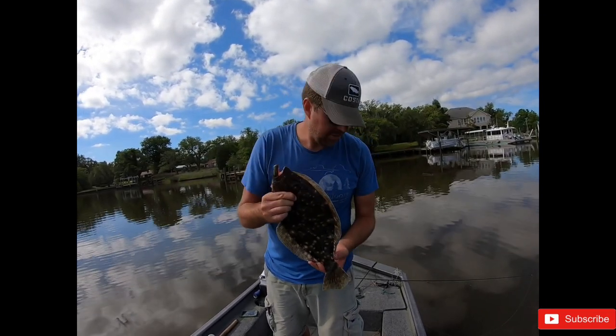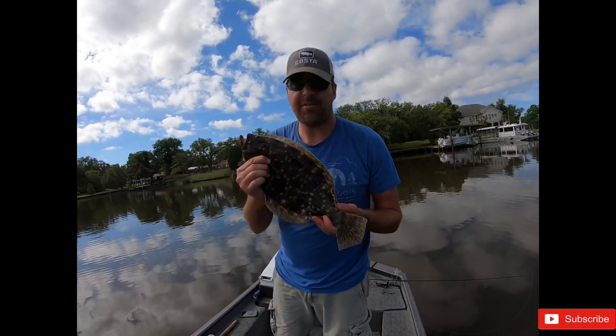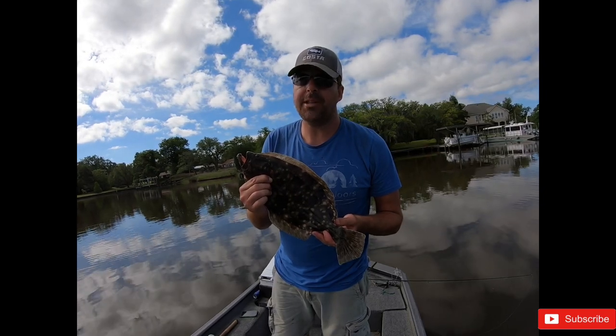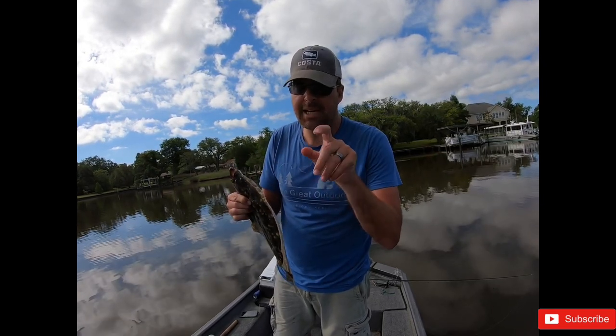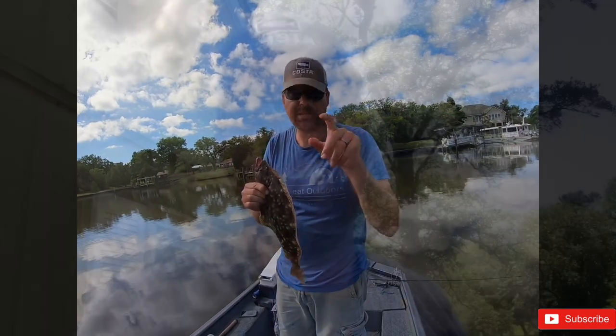I caught him on a sparkle beetle, just like I caught the trout yesterday. But with flounder the trick is you've got to move it really, really slow - one bump at a time and let it sit for at least three seconds between bumps.